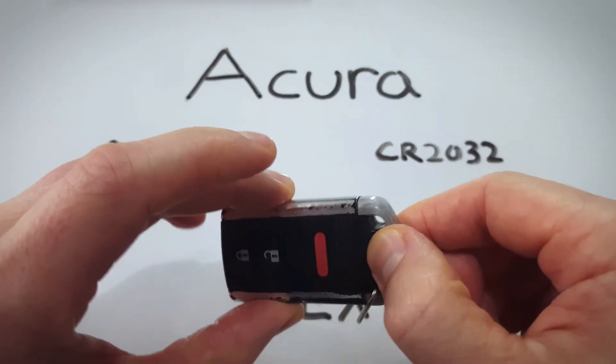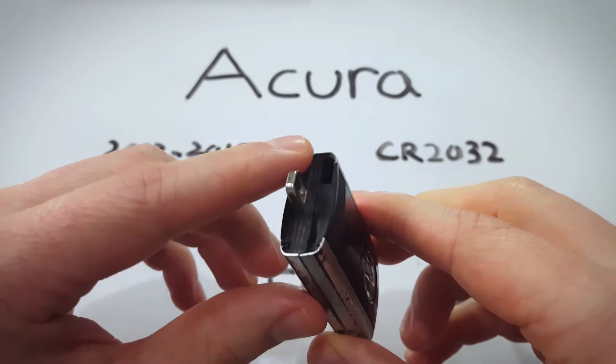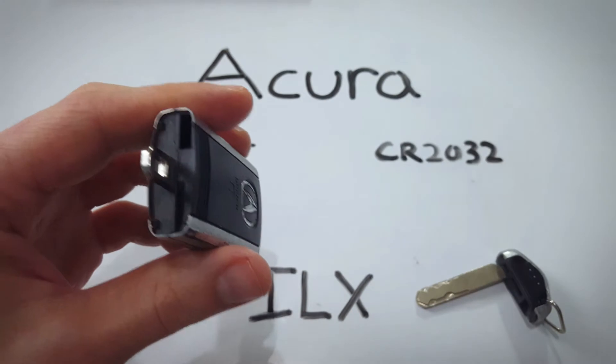First step, pull out the internal key and now you see the hole that the key just came from. On the other side there's a groove. We're going to use that to separate the two halves of the key fob.